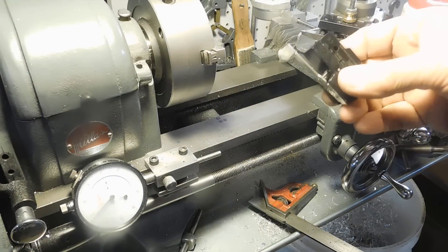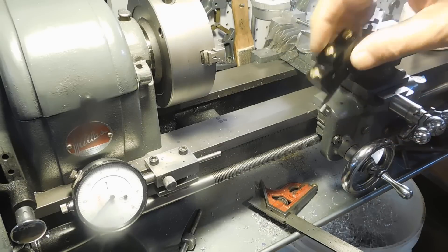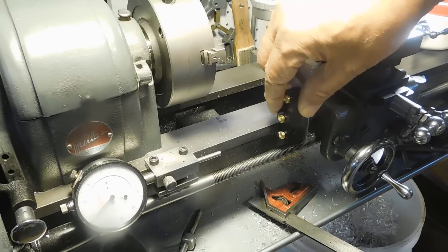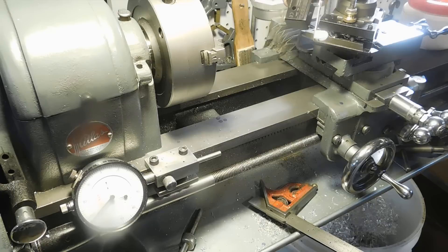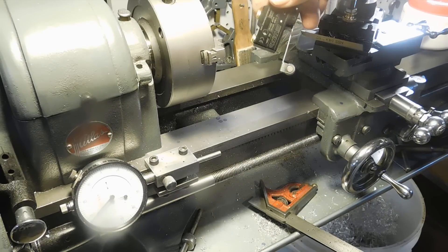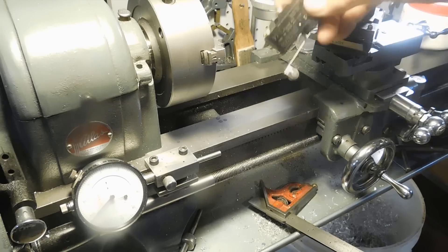Here's the limit switch I've got. What we want to do is put it here so that when the carriage bumps into it, it shuts it off. That way we can drive the cutter into the piece and create a shoulder. We'll see how it works.